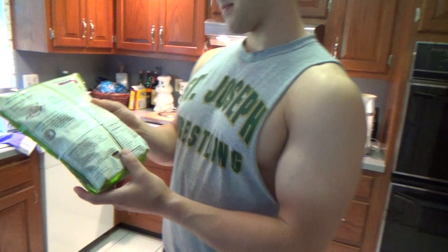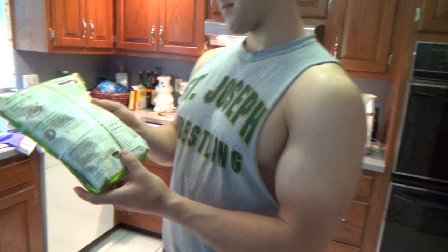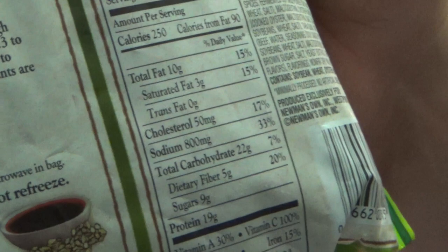Macros. For the whole package: 20 fat, 44 carbs, 38 protein, 10 grams of fiber.